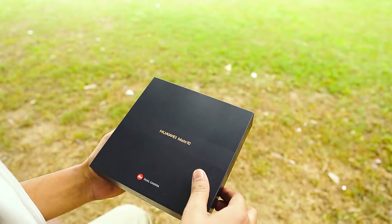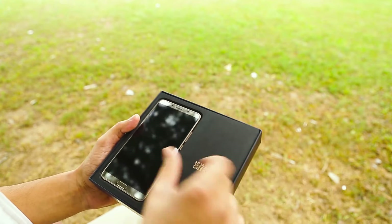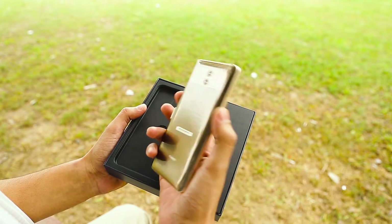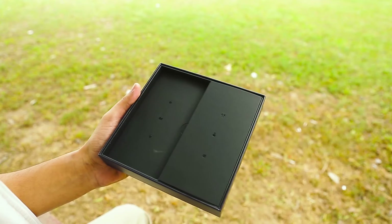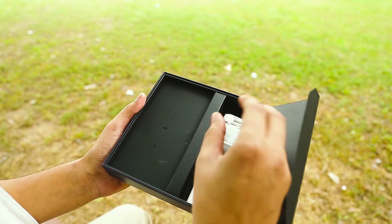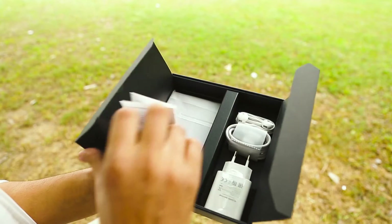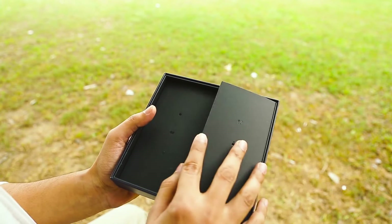Let's quickly unbox the phone and see what's inside this box. As you can see the Huawei design logo, the beautiful Mocha Brown Huawei Mate 10. Just putting it aside for a second, here is the Huawei supercharger, the Type-C USB cable, and the standard eartip. Other stuff includes a booklet and the back cover of the Huawei Mate 10.